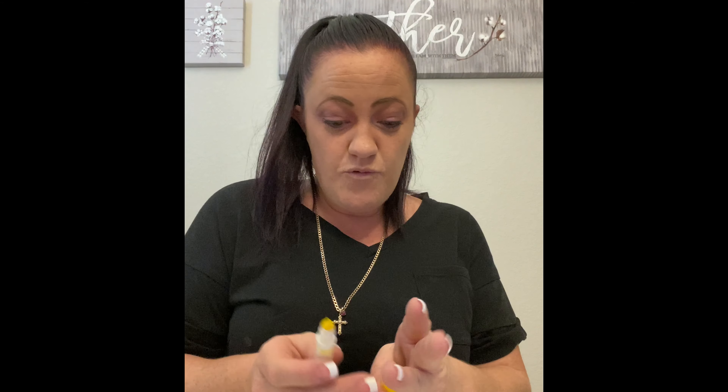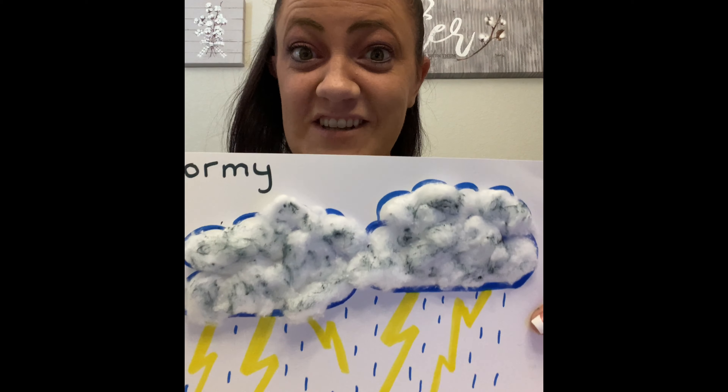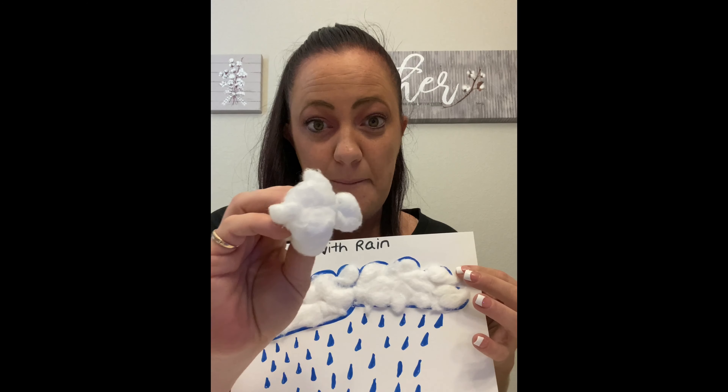Now next with your yellow marker you're gonna make your lightning bolts coming down from all your clouds. So just draw on your lightning bolts as many as you want. And then with your blue marker you're gonna draw your raindrops.